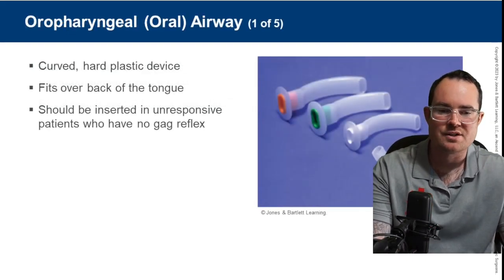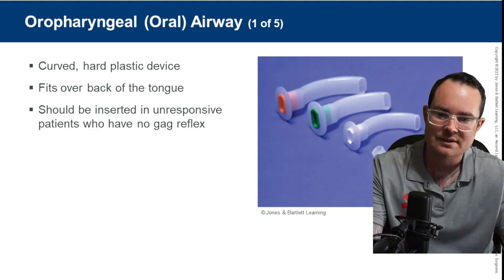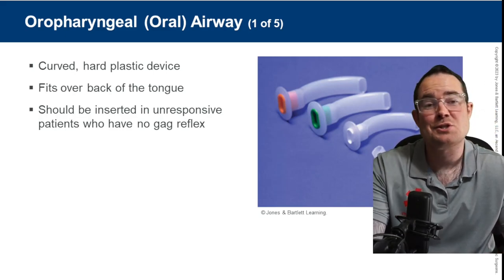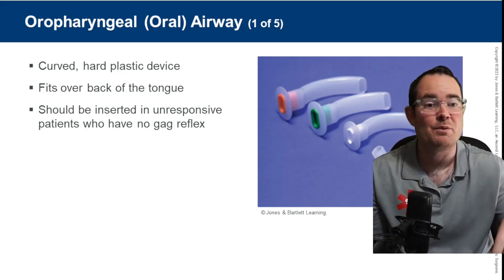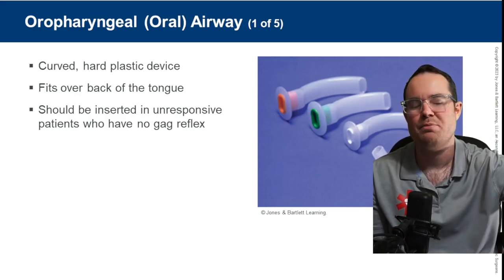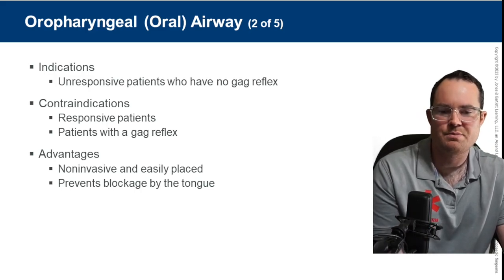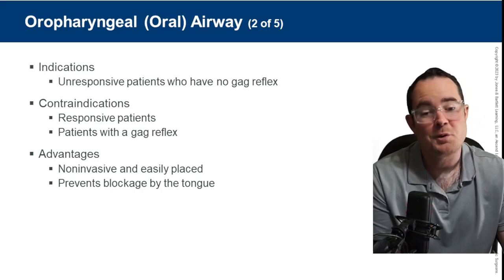The first one is OPAs — oral pharyngeal airways. OPAs are great if used correctly. They should be inserted in an unresponsive patient who does not have a gag reflex. Sometimes we find out if a patient has a gag reflex when we insert the OPA — if they gag, we take it out. Indications: unresponsive, no gag. Obvious contraindications: responsive and with a gag reflex.